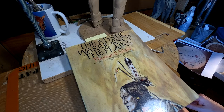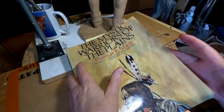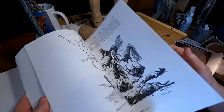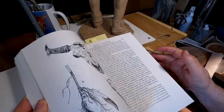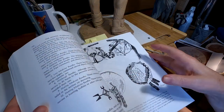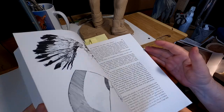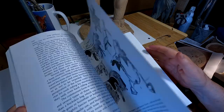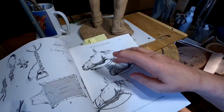I've got a book here by Thomas E. Mails called Mystic Warriors of the Plains, and I'm going to do a little searching in here for leggings. If you want to get a book that covers everything, he has a set of books that covers the religions of the different tribes, the making of shields and the type of shields, and even the type of saddles they would have used, and how they would have tied the reins of the horse.